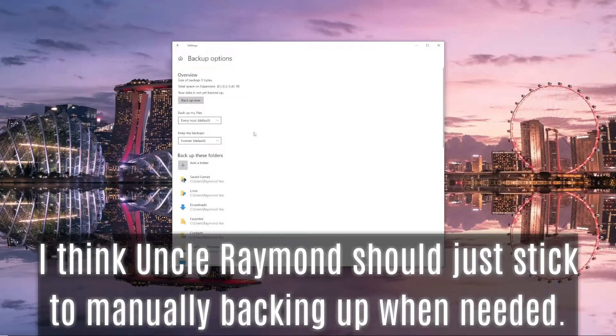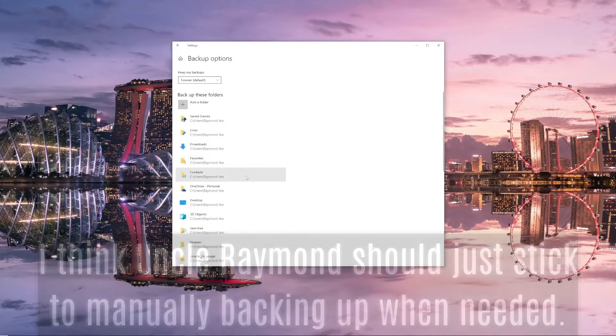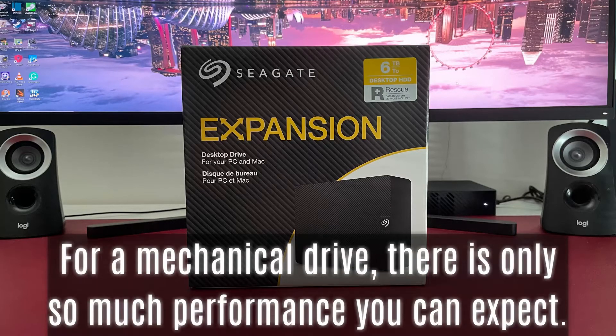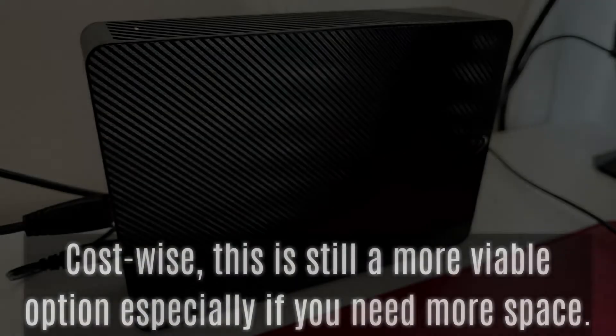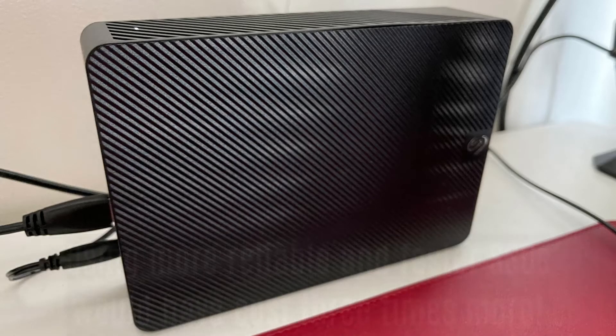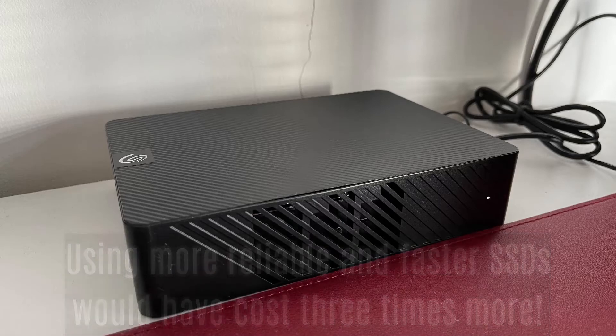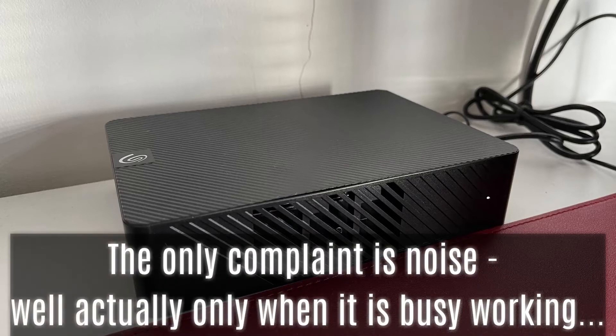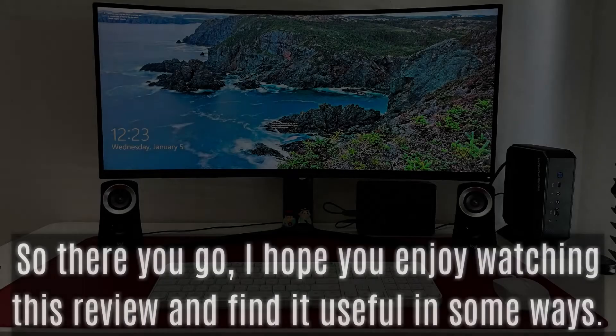I think Uncle Raymond should just stick to manually backing up when needed. So is this Seagate Expansion Desktop Drive any good? For a mechanical drive, there is only so much performance you can expect. Cost-wise, this is still a more viable option especially if you need more space — using faster SSDs would cost three times more. That's why Uncle Raymond is taking chances with this S$200 six terabyte drive. The only complaint is noise, but only when it is busy working.